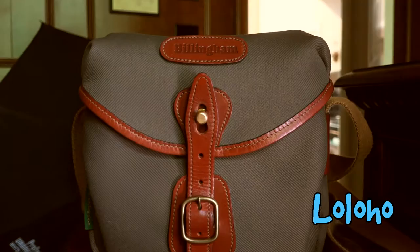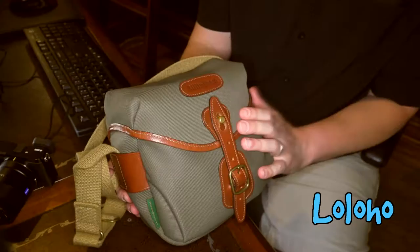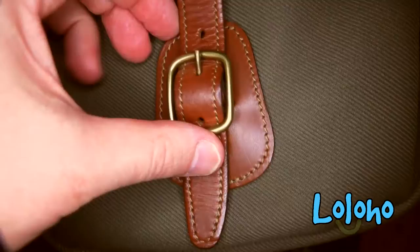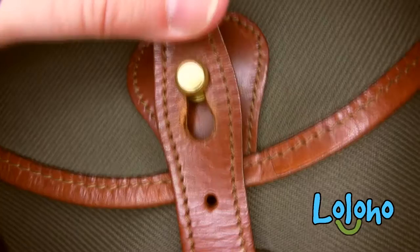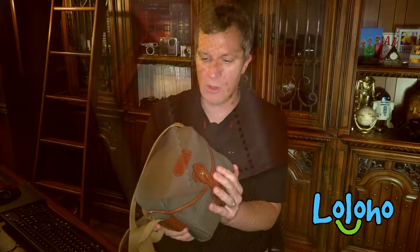Sometimes I talk about camera bags and say they're not really heirloom quality — well, the Billingham bags are heirloom quality. Now, to address the elephant in the room: price. These are not cheap bags. This Hadley Digital has a suggested retail price north of $200, and the price will probably only go up over time. So what do you get for all that money? A pretty small but incredibly well-designed and well-made camera bag.